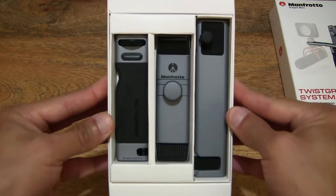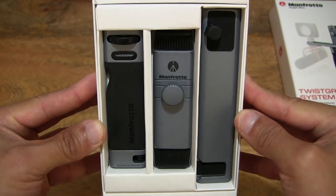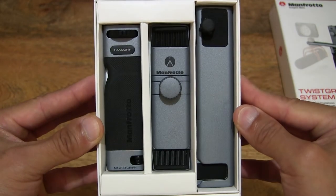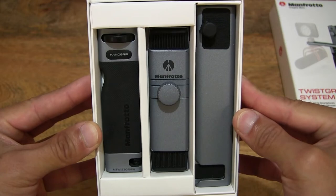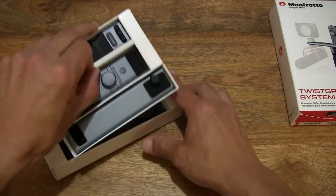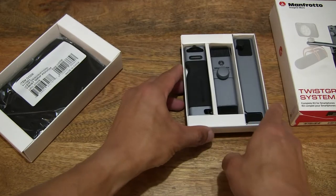Taking a closer look at this modular smartphone camera rig system, you can see the three components, and they are of lightweight aluminium construction. I'm going to go ahead and lift the inner tray out and set it right down.